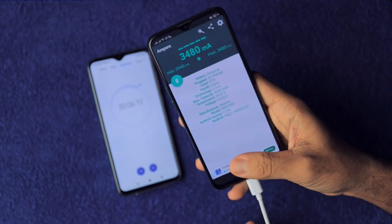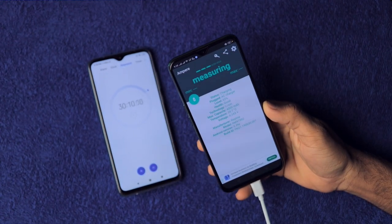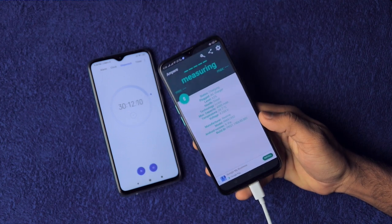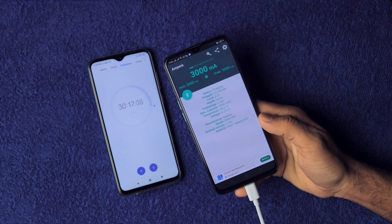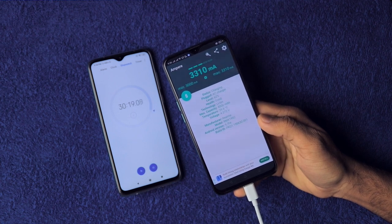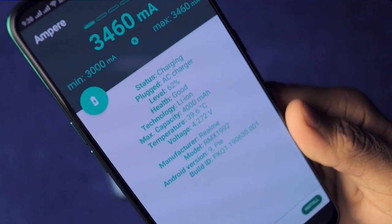Finally, at the 30-minute mark, it's on 62% — 62% charged in just half an hour! Incredible charging speed. It's still drawing 3.5 amperes of current and the temperature is at 40 degrees Celsius. The device is a bit warm, but that's a trade-off you have to accept.